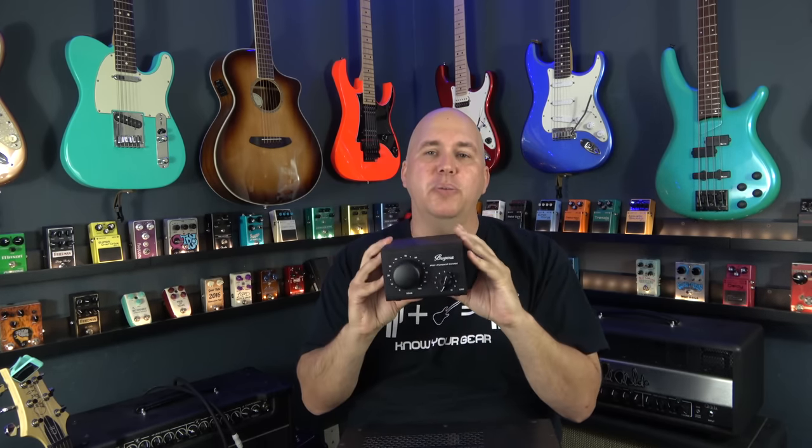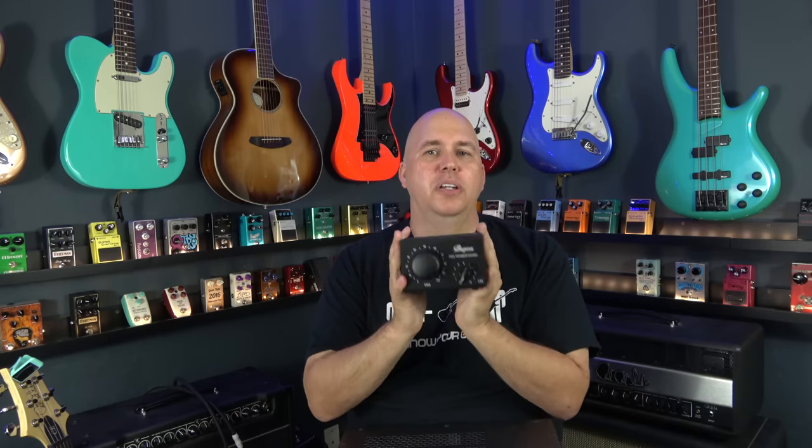What's important to point out on the Bugera is that even with it set at 100% — meaning it's supposed to pass 100% of the amp volume — you're actually at about half of the amp's volume. So no matter what, once you plug this in between your amp and your cabinet, you're attenuated.